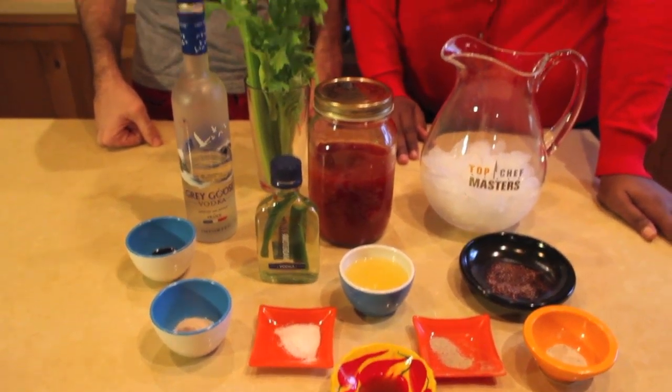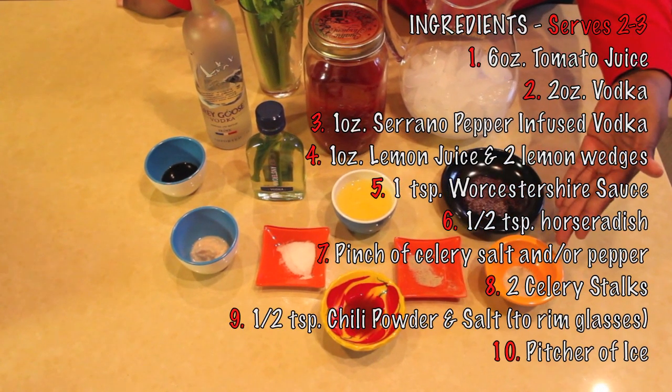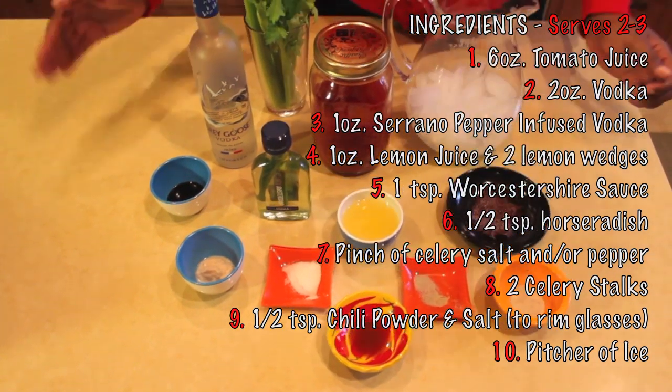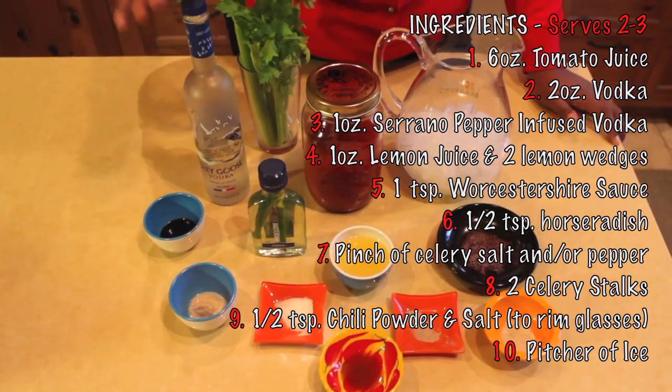That movie was so good — I loved it. If you guys haven't seen it, see it now. Since warm bodies means you're going to get hot, we thought Bloody Mary mix. We're going to show you three ways to heat up your Bloody Mary. Ingredients: hot pepper sauce, pepper, celery salt, chili powder, a pitcher of ice, lemon juice, salt, tomato juice, pepper-infused vodka, horseradish, Worcestershire, vodka, and celery.